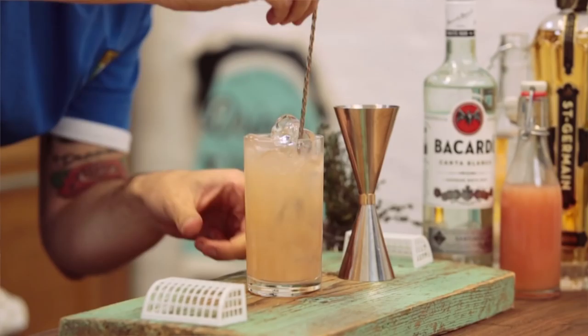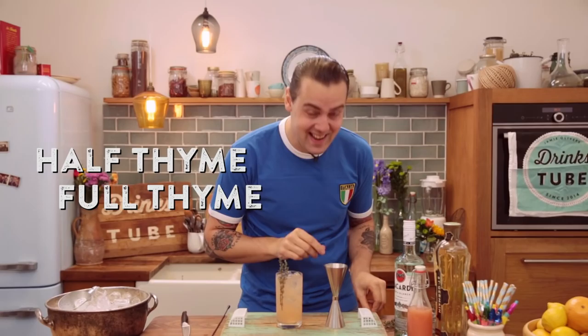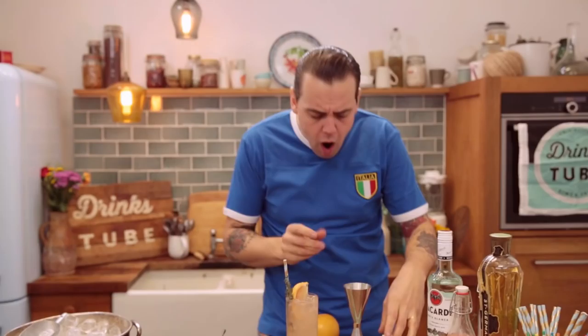Now it's time to garnish. We'll have half a lime — just to give a nice aroma, not much flavor, the aroma. Full time or extra time! Then a nice beautiful straw, always by the garnish, and a slice of pink grapefruit. Obviously — football!